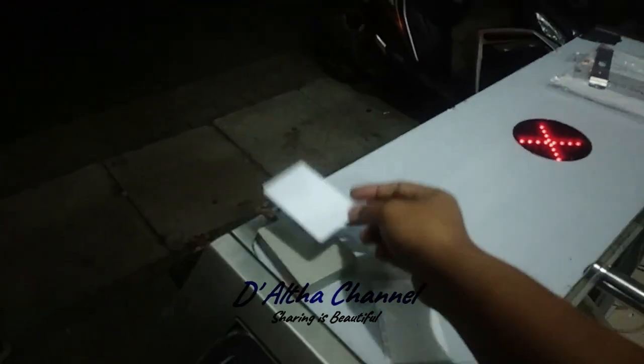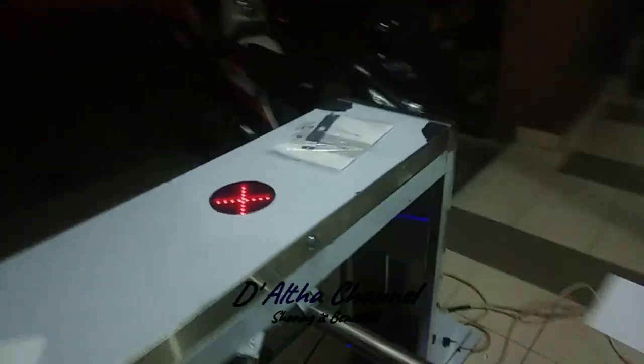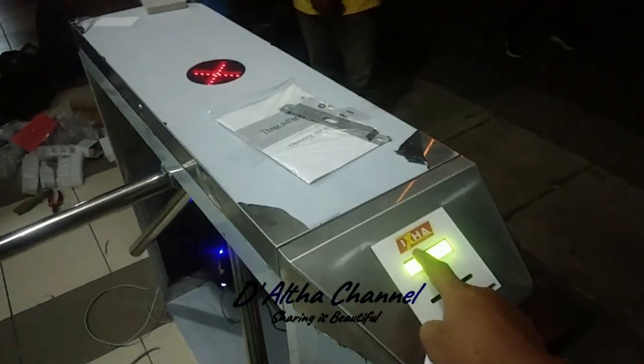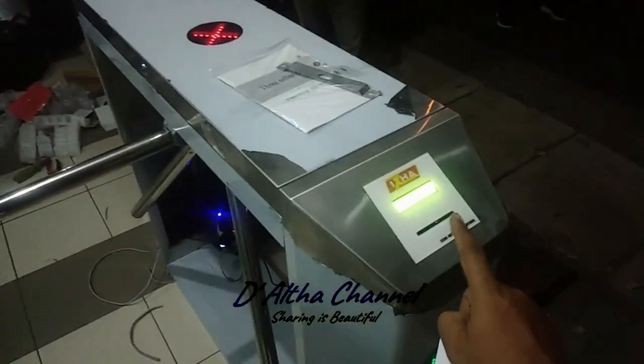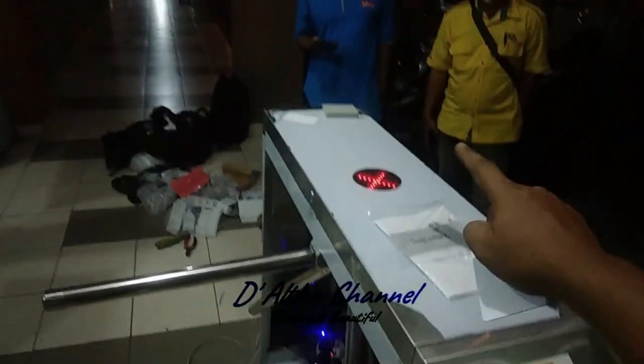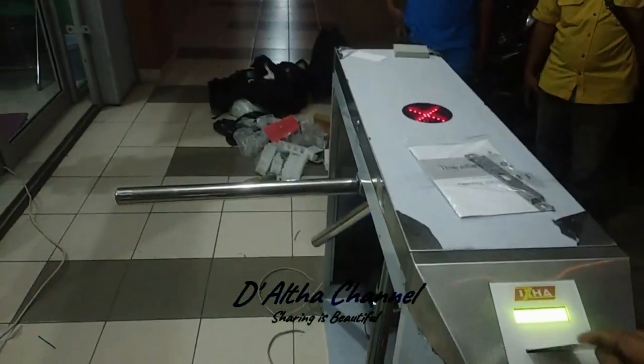Ini kartunya kita daftarkan di sini dahulu, card collector. Kalau sudah beep dua kali, kita masukkan ke sini. Ini merknya Iksa — Iksa entrance control, menggunakan tripod dua kaki. Tandanya silang, pintu masuk di sini, kita masukkan.